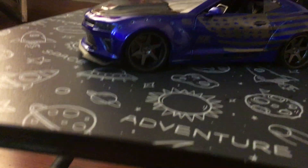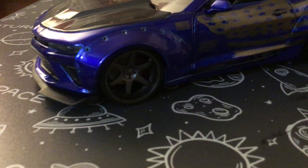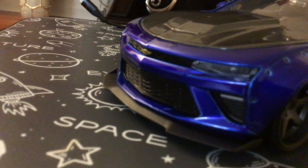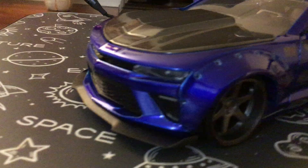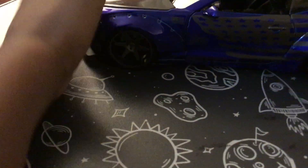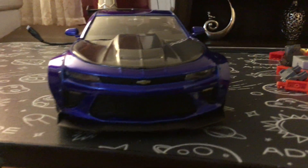What's up guys, welcome back to a brand new video. Today I got a 2017 Chevy Camaro diecast and just look at this — it looks beautiful.